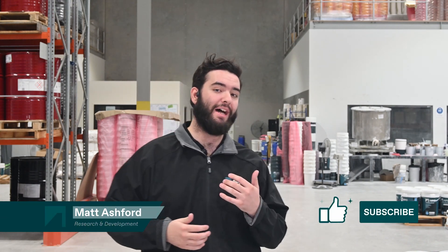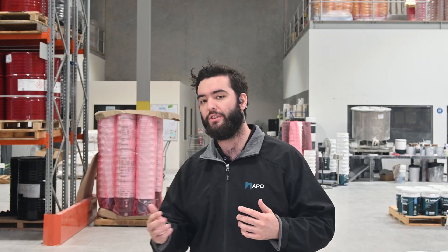Hey everyone and welcome back to another APC Tech Talk. I'm Matt from the R&D team and today we're talking about something that comes up a lot this time of year: applying epoxy in winter. Is it doable? What do you need to watch out for? And how do you avoid issues like amine blush when the temperature drops?